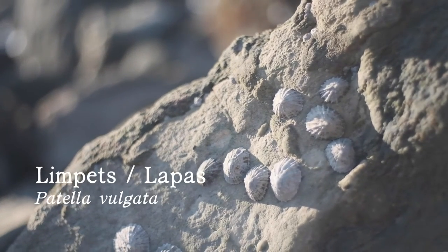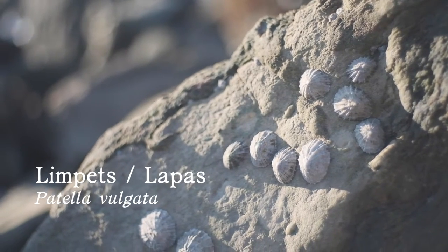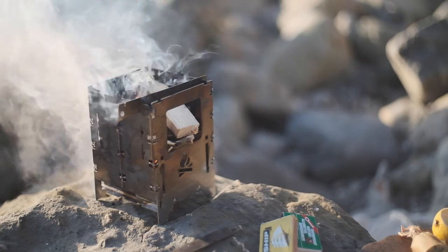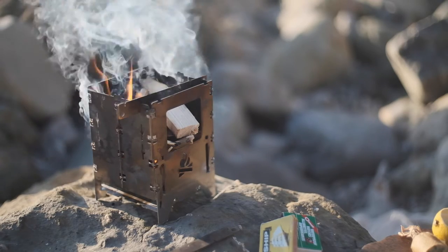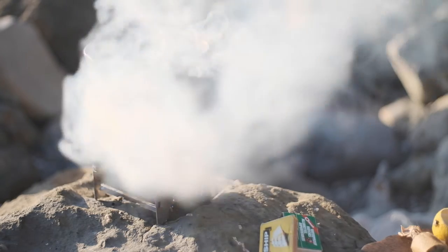So the humble limpet can be found pretty much anywhere on the rocky coastlines of northern Europe and it lives out its life clinging to the rocks in the rock pools in the intertidal zone. Traditionally these would have been cooked in the embers of an open fire but they don't take too long to cook through. So today I'm just going to use my trusty twig stove.